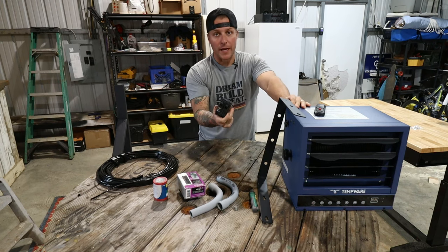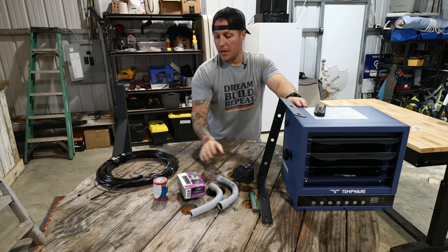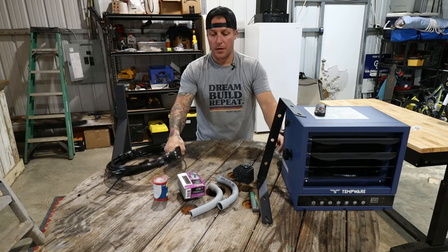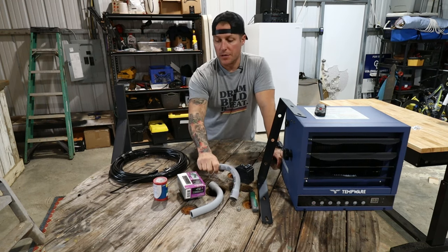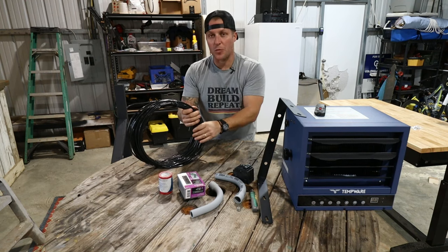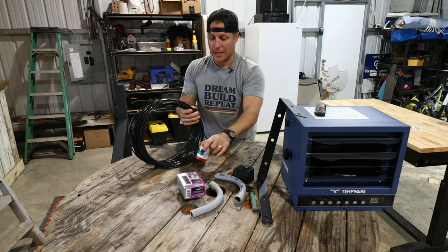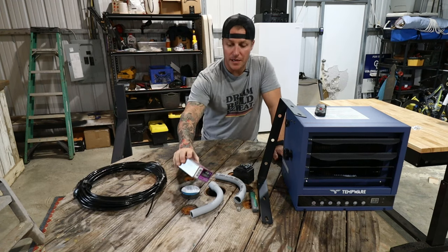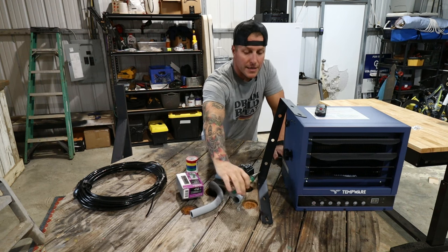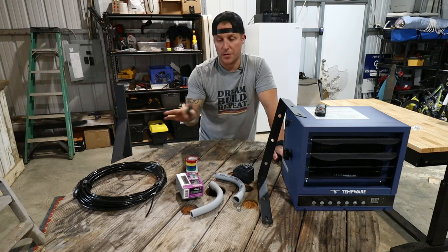We are running a 40 amp dual-pole breaker, which is what's required for this heater, and then eight gauge wire to correspond with that 40 amp breaker. We're going to run it in three quarter inch plastic conduit. We have some colored electrical tape because I'm going to run all black wire — I know people hate that, but I will label it accordingly. This stuff is pricey. We'll also need some wood to metal screws to mount our bracket and an electrical tester.